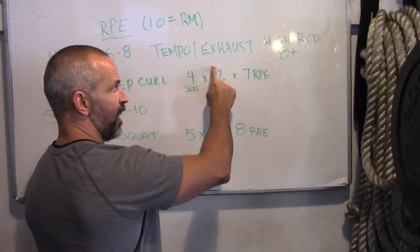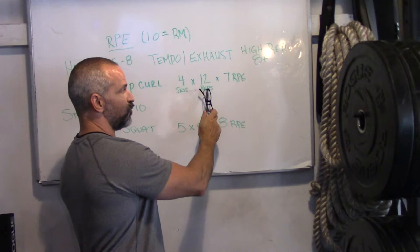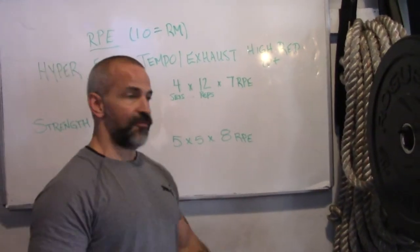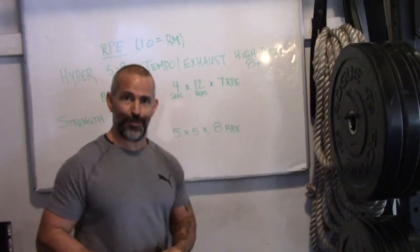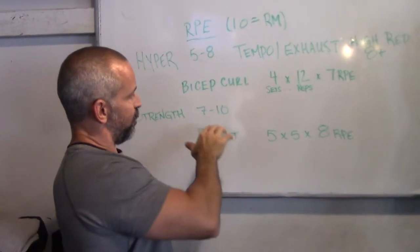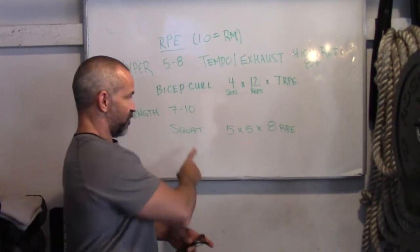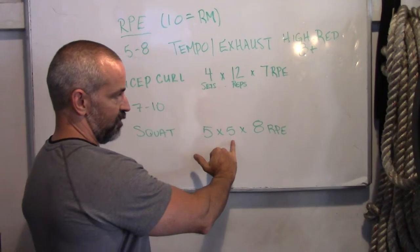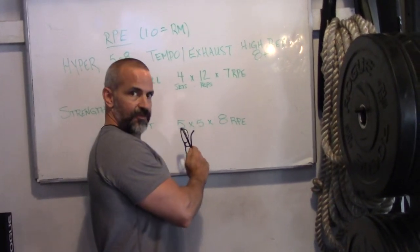Don't get confused with the rep range and 10 being the repetition max — 10 is the max, that's how I feel. If I did 4 sets of 12 with 15-pound dumbbells and said that's a 7 RPE, and then I did 4 sets of 12 with 20 pounds to total exhaustion, that would be a 10 RPE. Thinking about strength, we want to be moving into a RPE of around 7 out of 10. The weight is much heavier. If I were to write 5 sets of 5 reps at an 8 RPE for a squat, you're basically saying you probably could have done 7 reps with that weight.